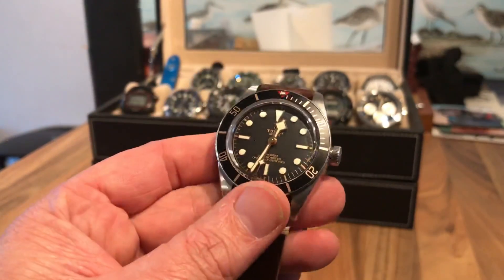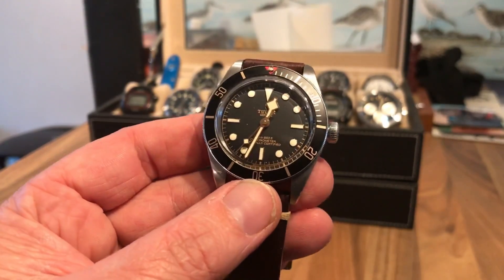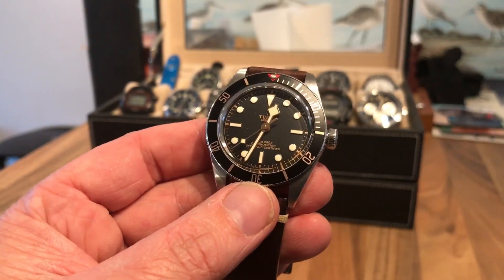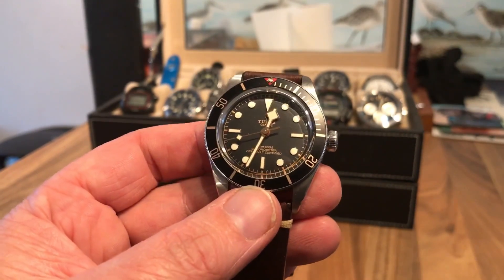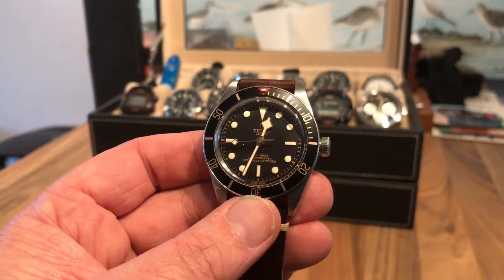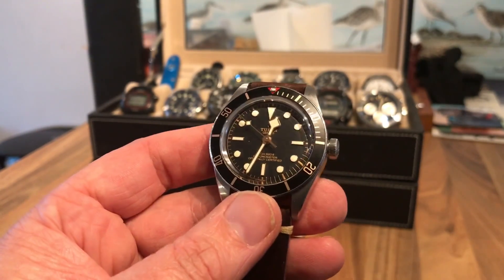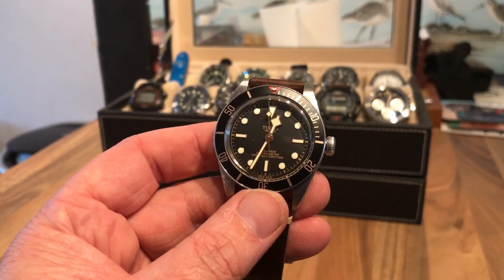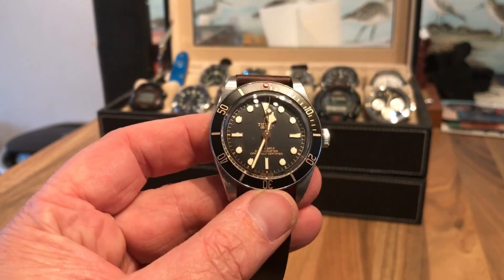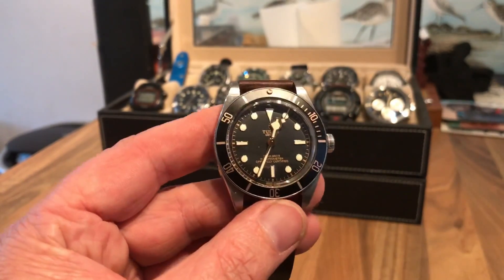Accuracy-wise this is fantastic. It's obviously a COSC-certified watch, but this one is coming in at about four seconds in 11 days, so it's around a quarter of a second fast, which is fantastic. It's pretty close to quartz accuracy, if I'm being honest.